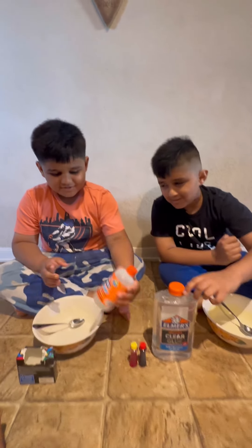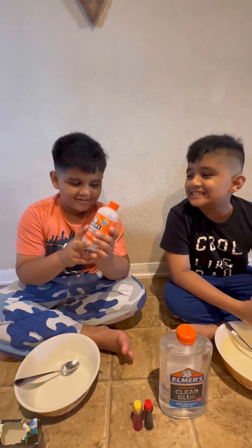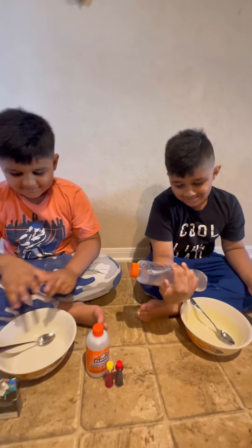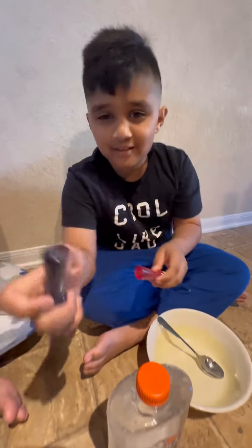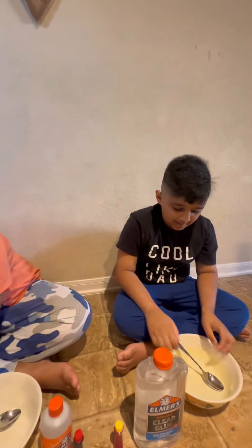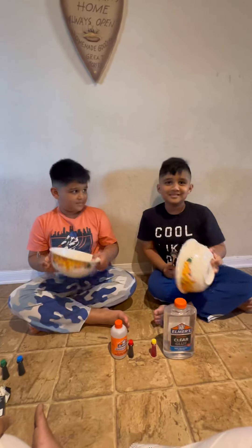We're gonna use magical liquid and Elmer's clear glue. Here are the four colors — red, yellow — I'm gonna use these two. We can mix two, and we have a spoon for mixing and a bowl.